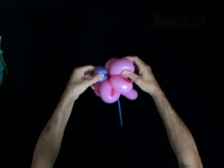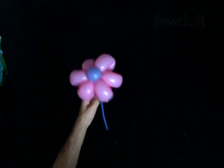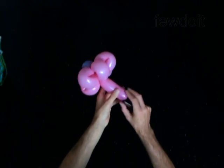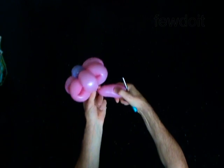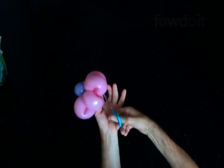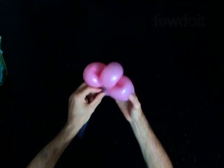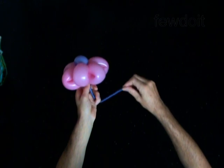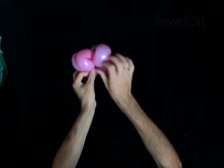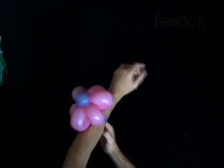That flower is already beautiful. To make a bracelet you have to cut off the seventh bubble, the stem, of the second balloon. Lock the free end of the second balloon around any bubble of the flower. Congratulations! You have made the flower and the bracelet. Have fun!